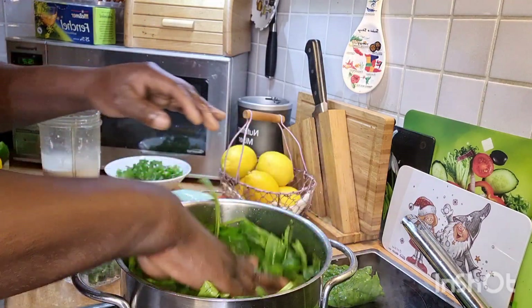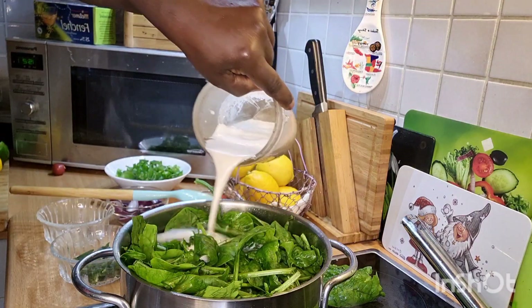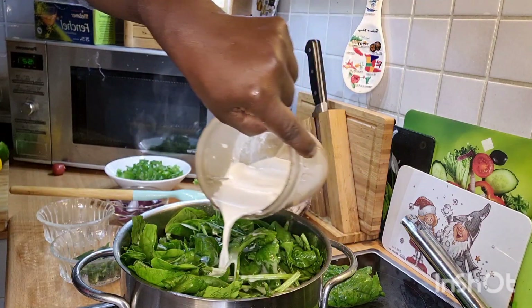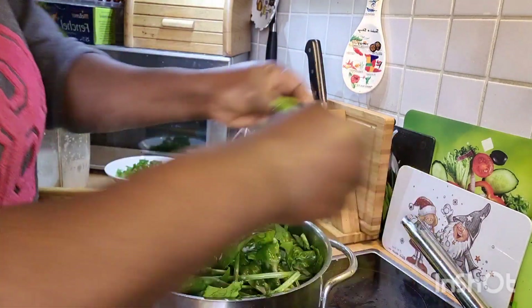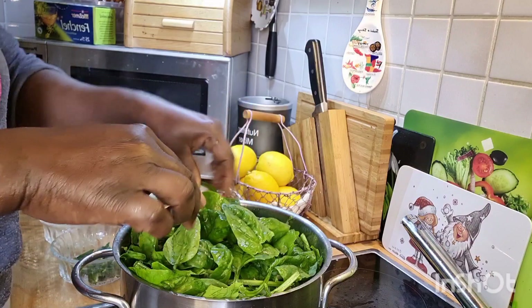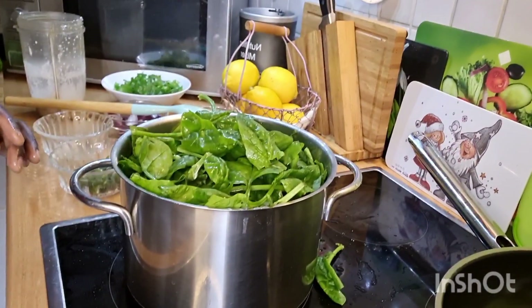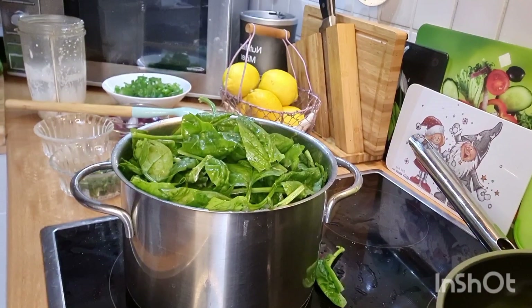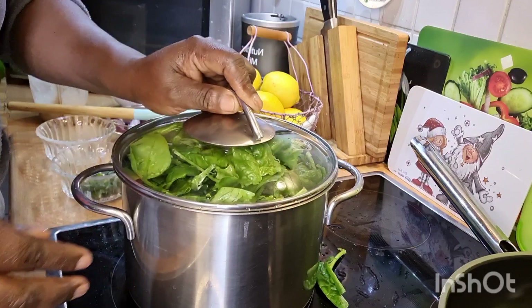Then I will be adding in my coconut milk inside it now, and cover it down for it to simmer. Okay, so that's what I will be doing — everything is in the pot now. We're going to cover it down, let me make sure you can see it inside the pot.